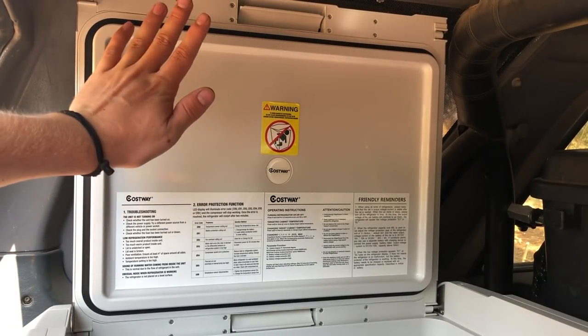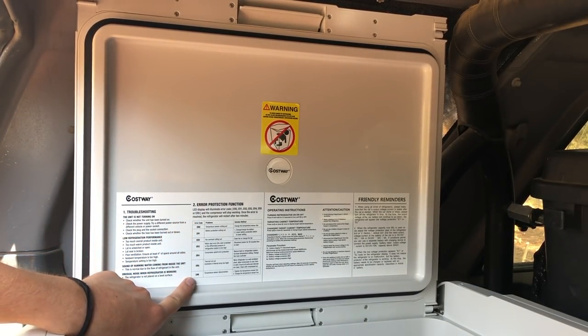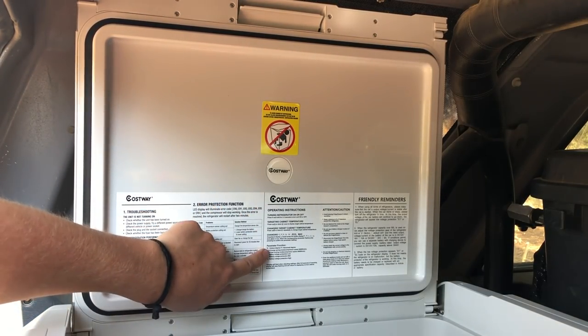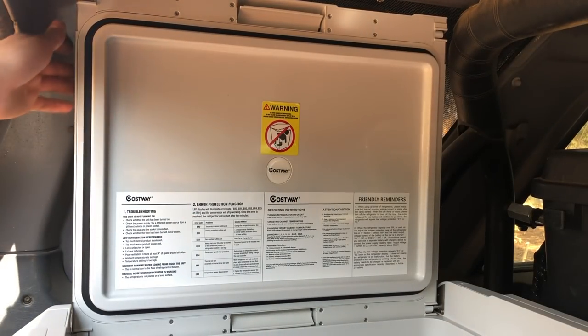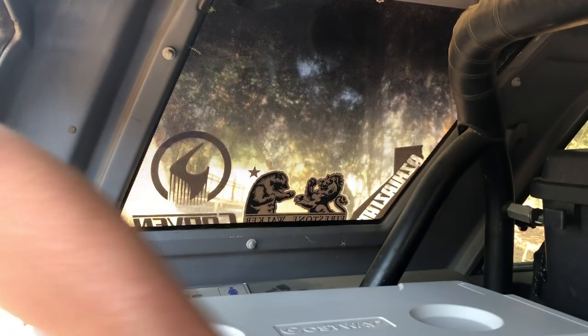Another look inside — it comes with all the settings and everything you need to know printed on a sticker inside the lid, which is convenient to have in case you forget something specific or don't have service and need to know what the unit is trying to tell you.